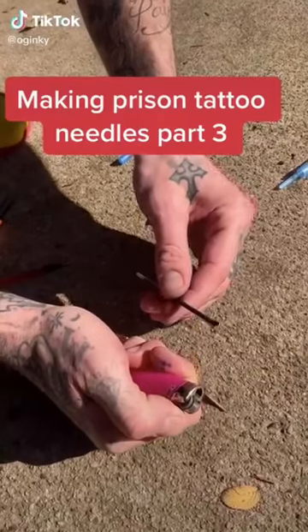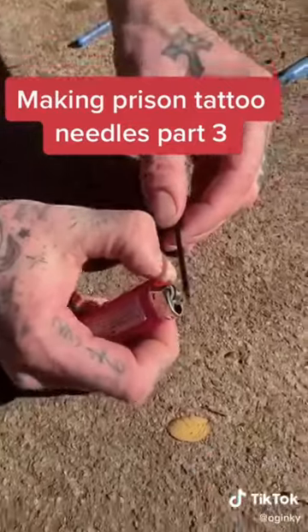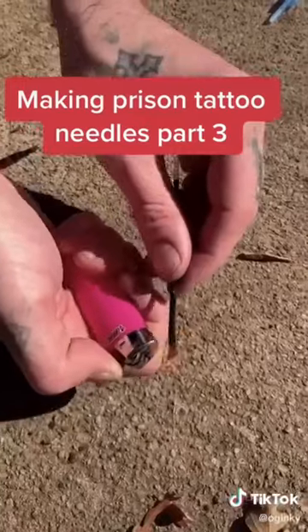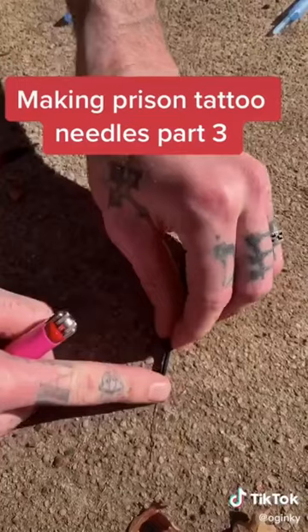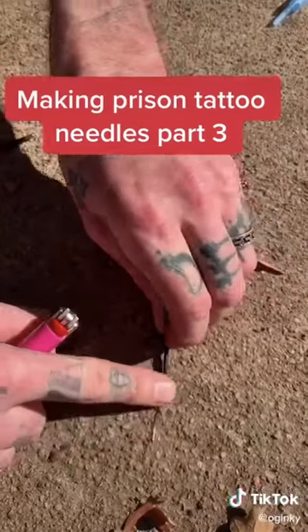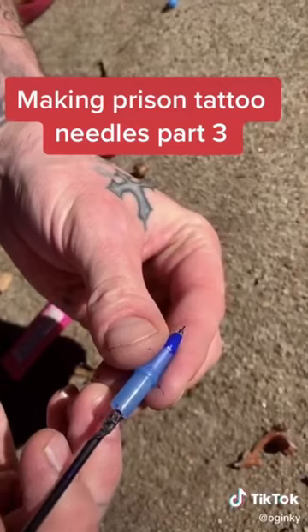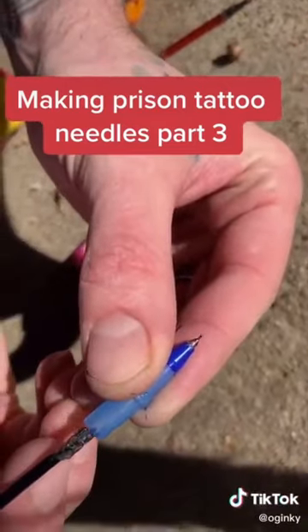We're making prison tattoo needles, this is part three. We're going to heat this barrel up and then squish it down — squish this plastic around our needle. Now we're going to insert our needle into our barrel, and this is what guides your needle for your tattoo.